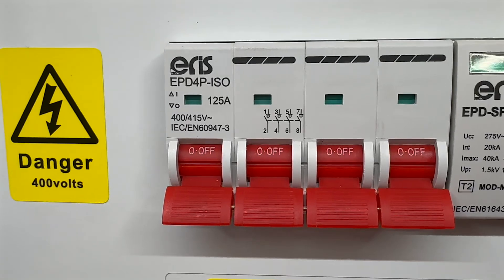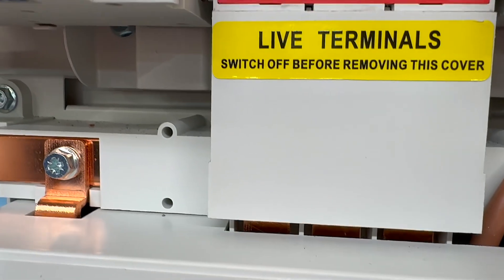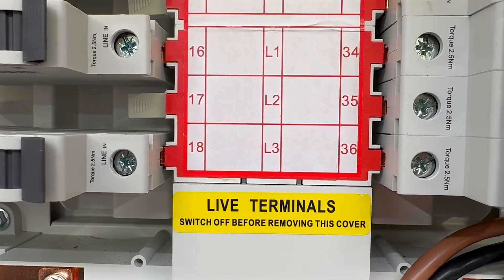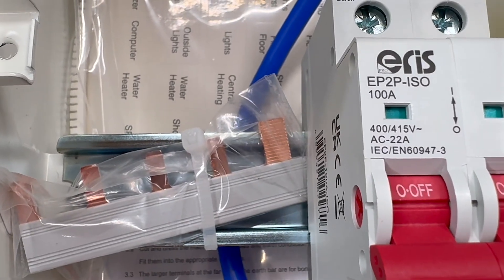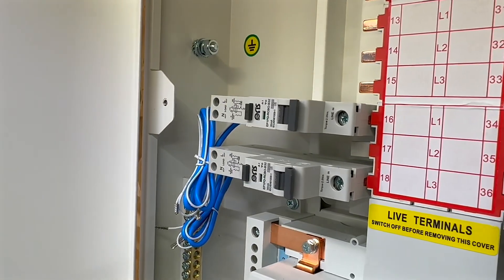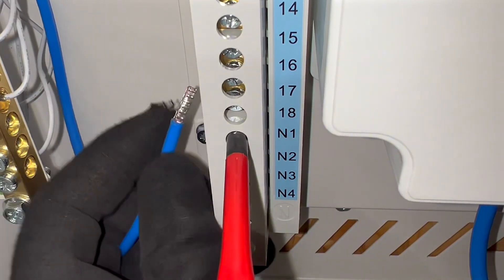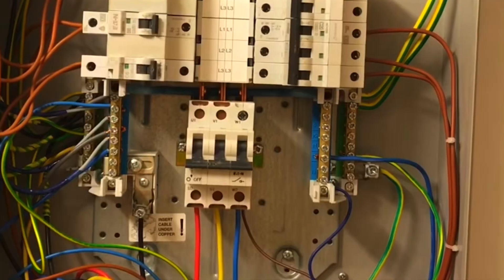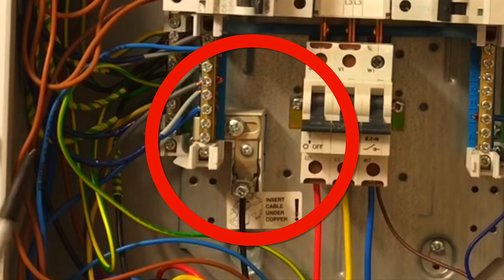This Eris board has a rated current of 125 amps. Once the supply passes through the main switch, the line conductors are distributed to the outgoing circuits via internal copper bus bars, arranged in an L1, L2, L3 configuration. Unlike residential consumer units, three-phase boards come with pre-connected bus bar wiring. This means you only need to attach the incoming and outgoing devices to the exposed bus bar tabs, simplifying the installation process. The neutral connection is routed from the incoming switch to a neutral bar, typically made of brass, positioned on either side of the board. In boards with a three-pole switch, the neutral connection often includes a removable link, allowing for isolation during maintenance.